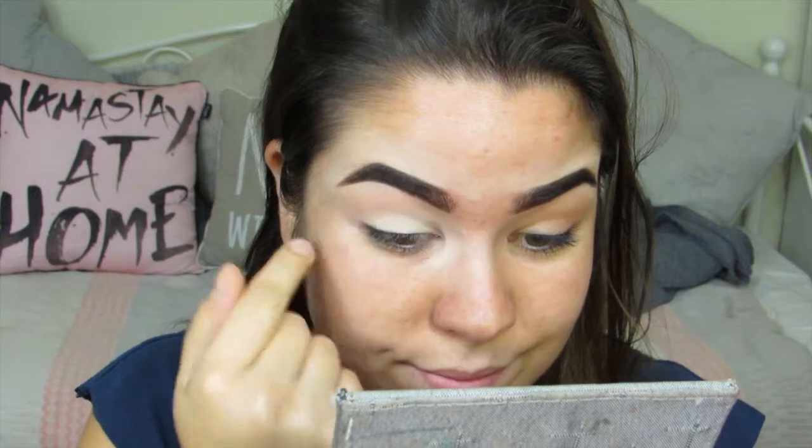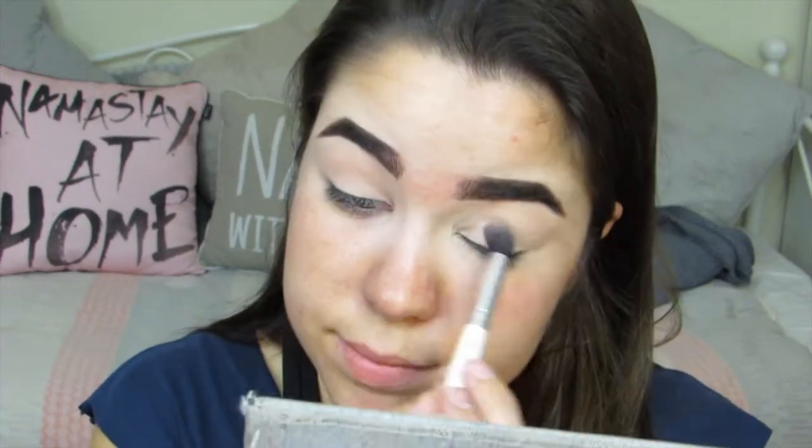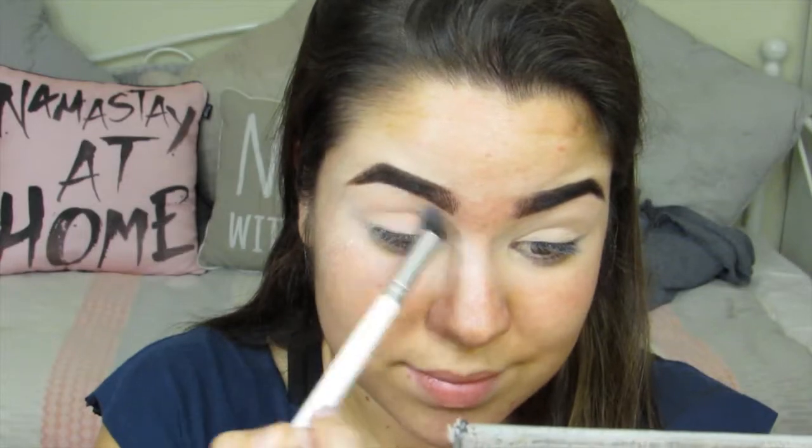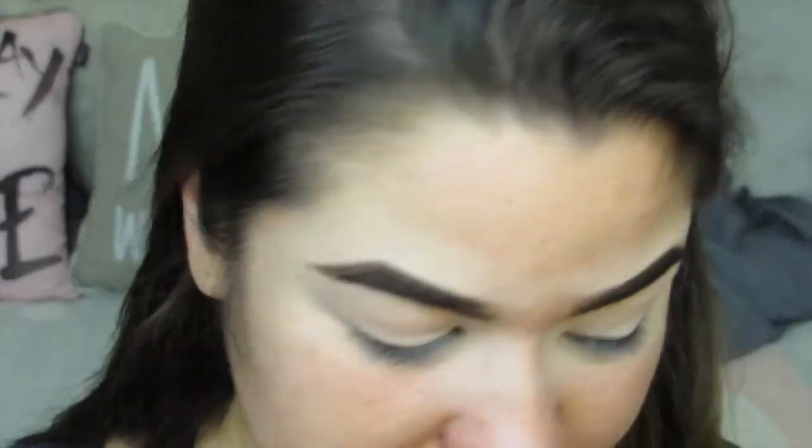I'm just going to dab my finger in some concealer and apply it all over my lid, then set it using a translucent powder. Then we're going to use a very light brown shade in the crease.